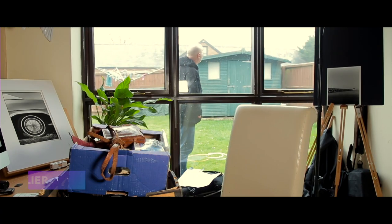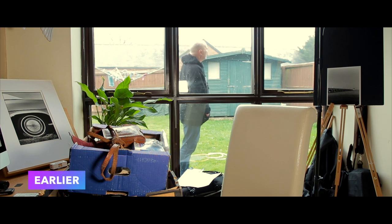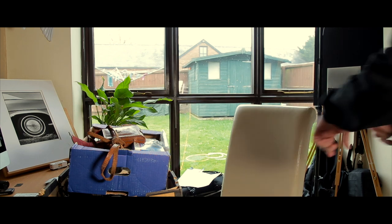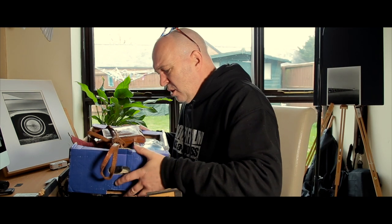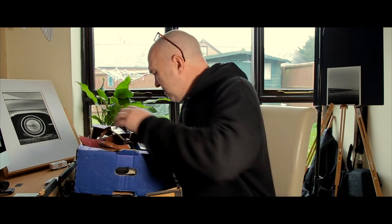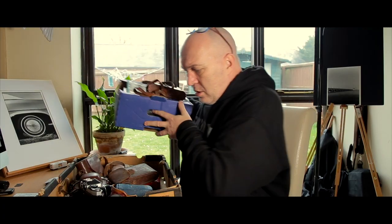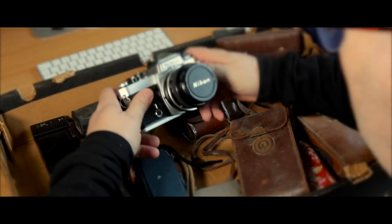Cheers mate, see you later, thank you. I'll look at them, I'll test them out for you. What have we got? What a load — oh bloody hell, it's a Nikon FE!